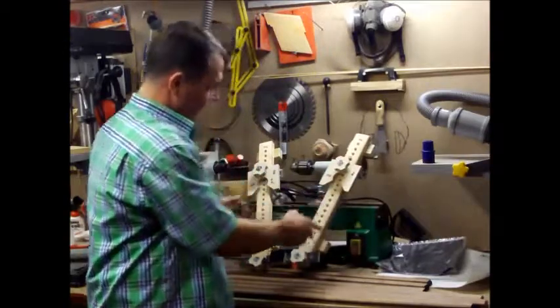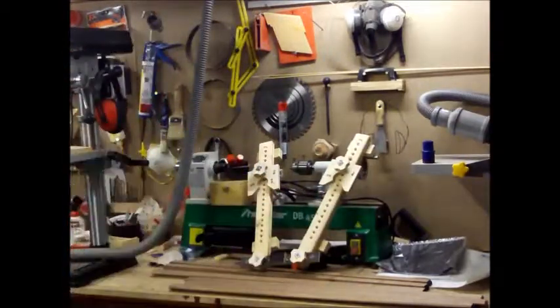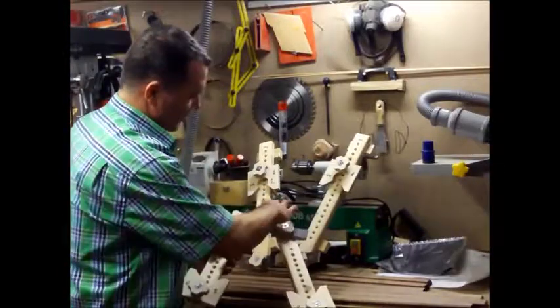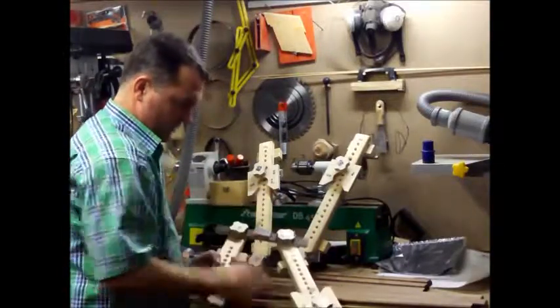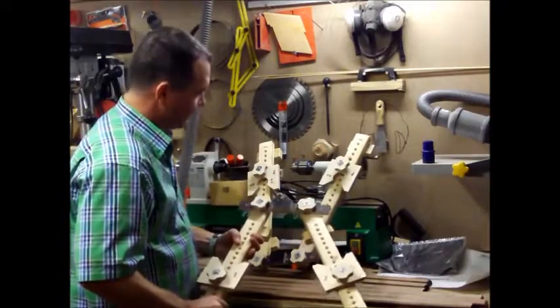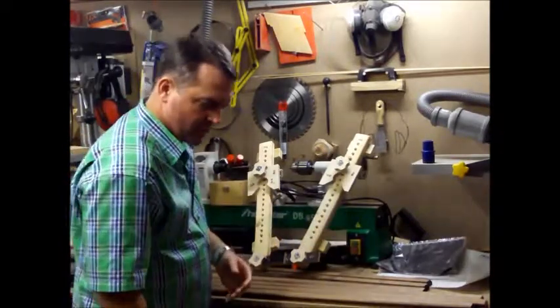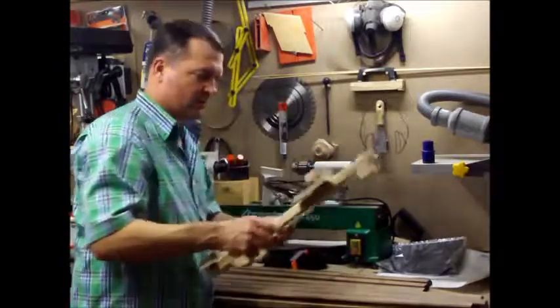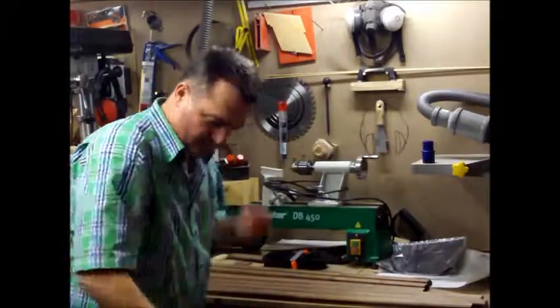You have two of these, one for each side, and you put a clamp in the middle and it clamps all four miters. I made that over the last couple of weeks and I'm hoping to try it out — I'm not sure how it works yet.